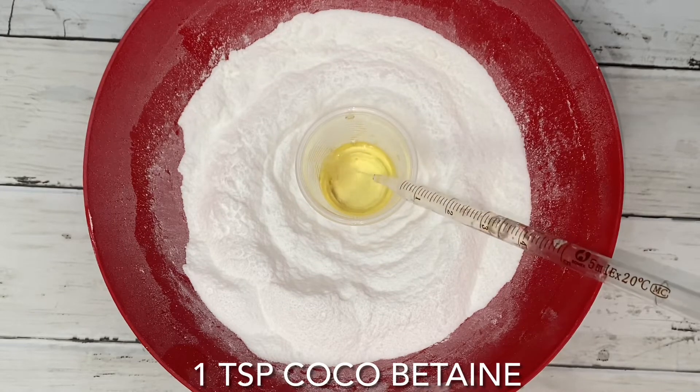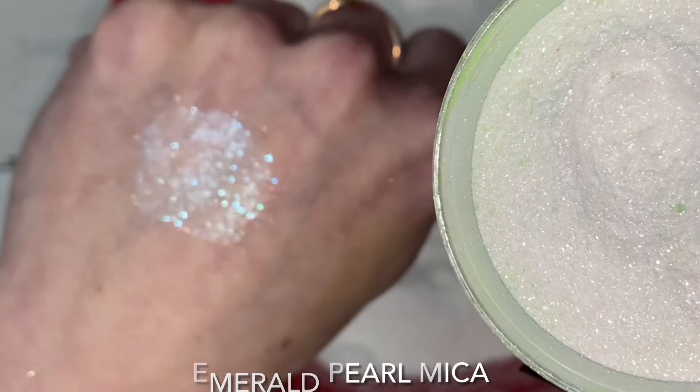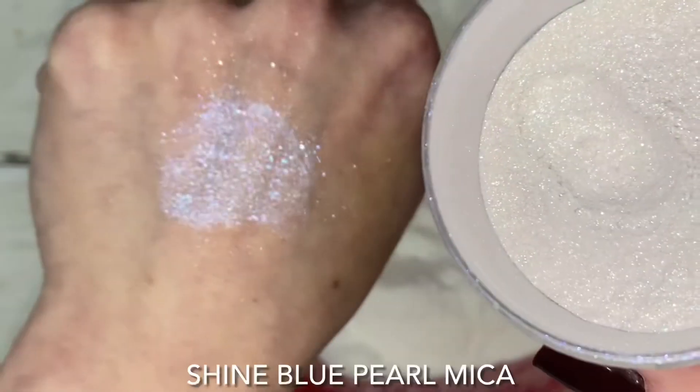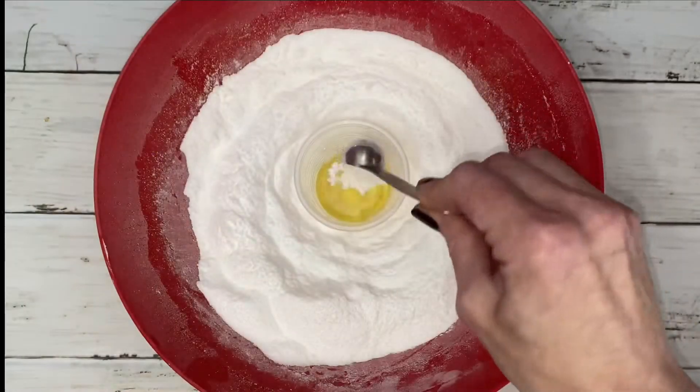I've never vocally recommended a product before, but I am now. I highly recommend these two micas. As far as sparkle goes, it does not get better than this. You will thank me in the comments, I promise.